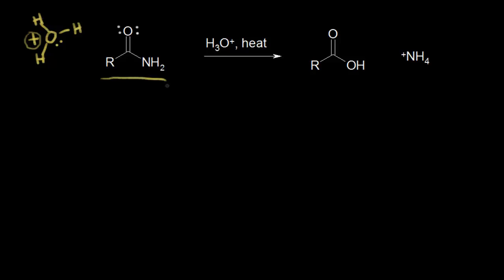If we take a look at this amide right here, we can break this bond using acid and heat to form a carboxylic acid. Let's look at the mechanism for acid-catalyzed hydrolysis of amides.